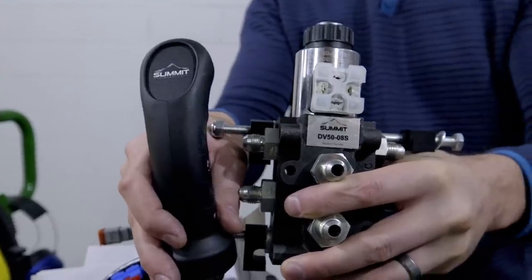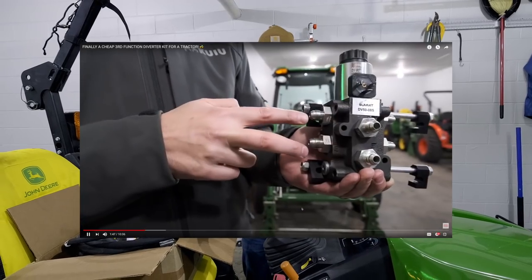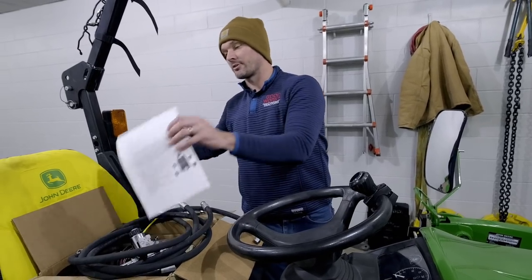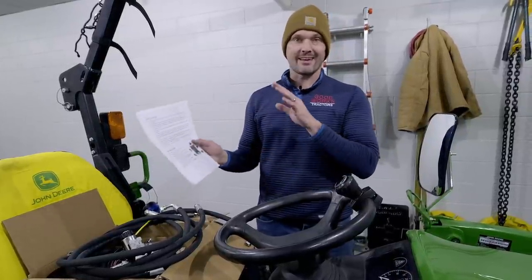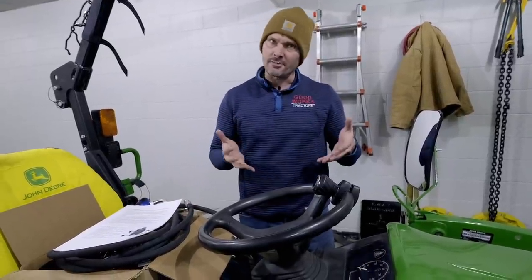Summit Hydraulics has been great to work with. I have any questions, even about the parts in here or the planning part of it as I go through the instructions. I've gone through the instructions to try to have an idea of how to put it all together. One of the great things about these guys is they already updated and revised their instructions — they're all about continuous improvement, really looking for feedback on hose lengths and whether the instructions make sense.